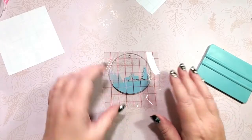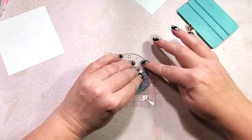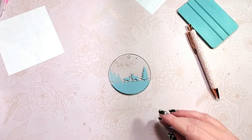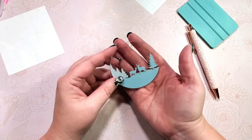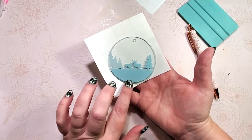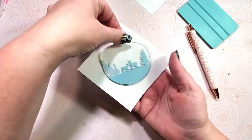Then we'll grab our front piece with the transfer tape. I lost my lights for a second so I had to pause, but we have the top layer on now. Getting it all pushed down good. And here we go — we have our two-layer image: the darker front and the lighter blue in the back as a shadow image. It's all ready to have a little ribbon hung from it and go on your tree.